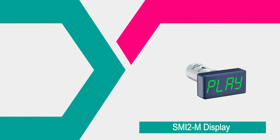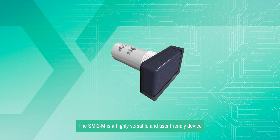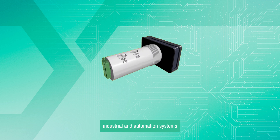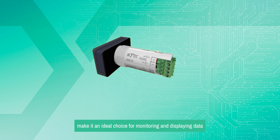Hello everyone. In this video we'll show you how to set up our SMI-2M RS-485 display as a slave, master, and spy, and how to use it with compact PLC PR-200. The SMI-2M is a highly versatile and user-friendly device designed to seamlessly integrate into various industrial and automation systems, and its compact size and robust features make it an ideal choice for monitoring and displaying data.